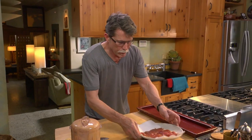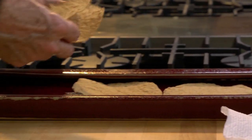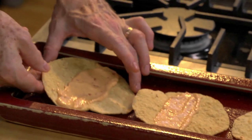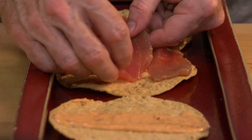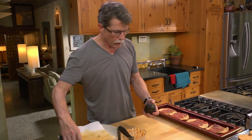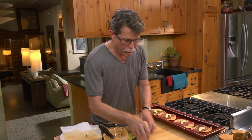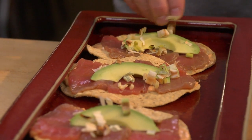Now to do the building: I have four tostadas here that I'm going to spread with a little bit of this chipotle mayonnaise. Top each one with three pieces of tuna, next lay on a slice of avocado, and then top with a few of the crispy leeks. It's a beautiful, sophisticated, and ultimately delicious tostada of raw tuna with chipotle mayonnaise.